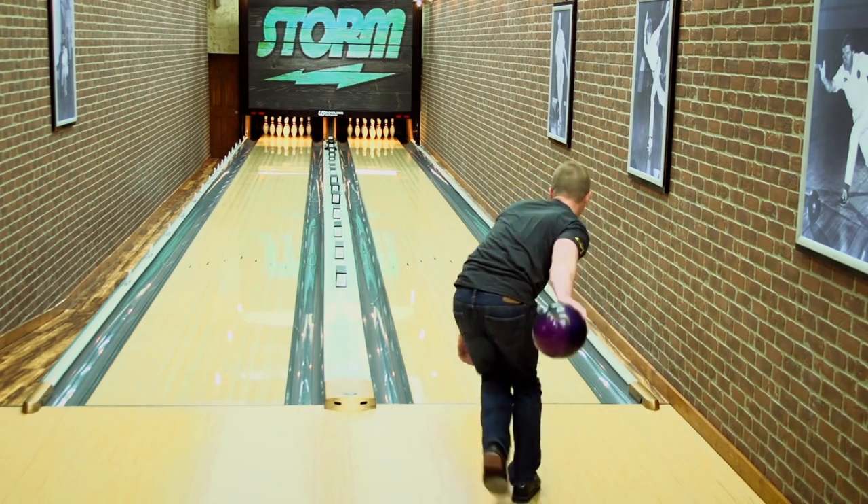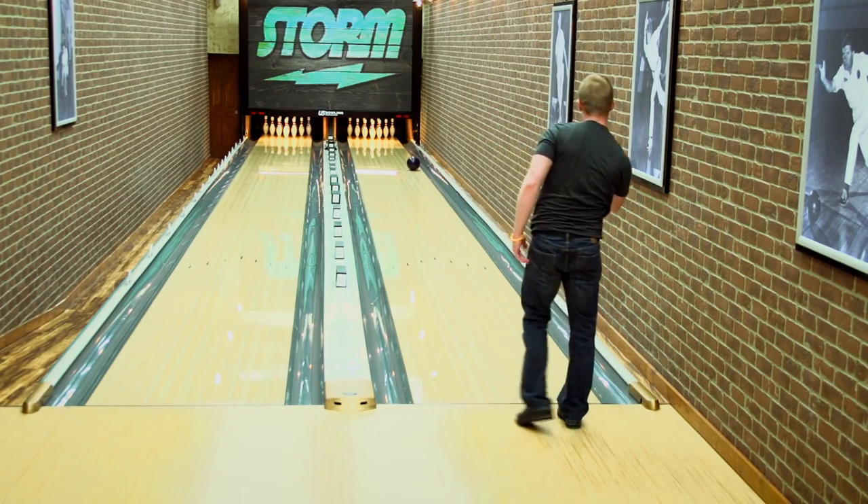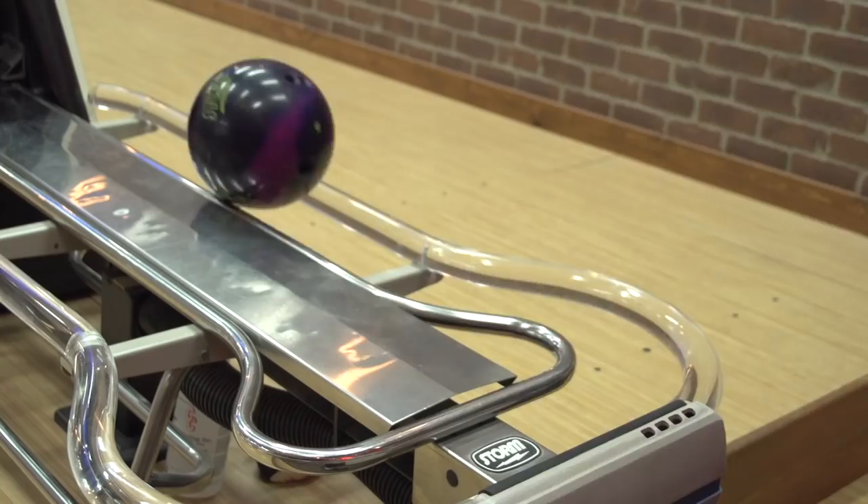So, if you put a lengthier rolling layout on a Rocketship, like a 6-inch pin-to-PAP, your flare pattern is going to be really tight, as you can see here.